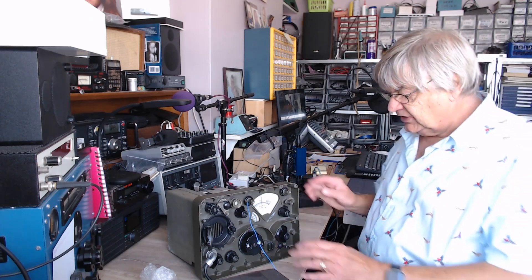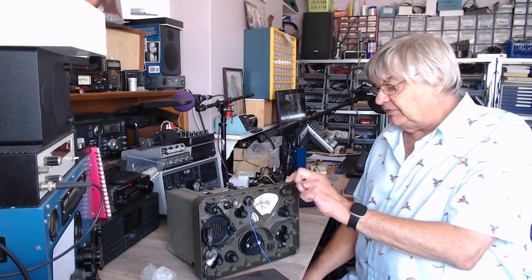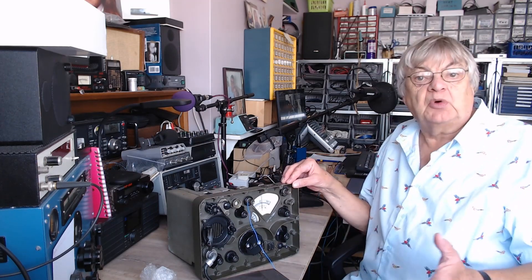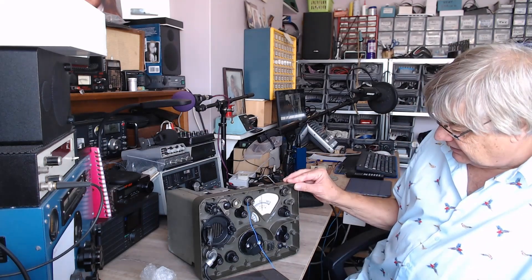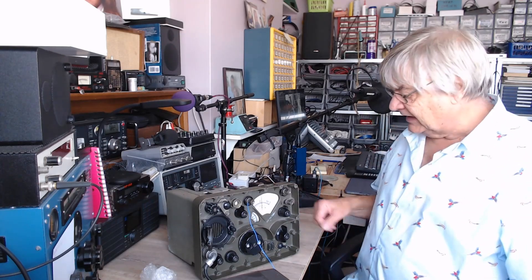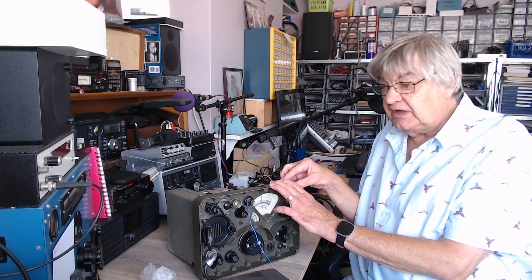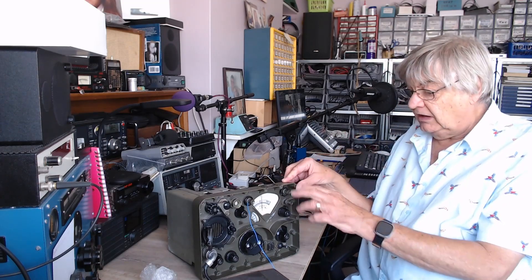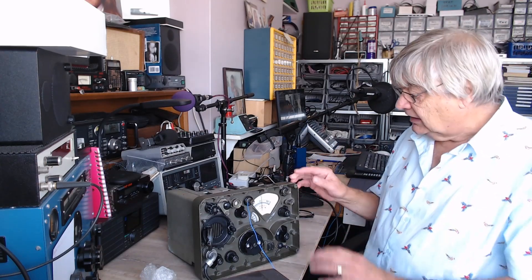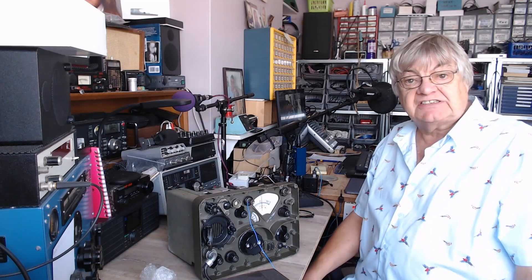Hi, I'm Ray, G4NSJ. Look at this. This is an R209 Mark II B for Bravo — a reception set, it says on it. This was given to me the other day by a friend of mine. I used to do a lot of work on his military gear, but I've since retired. There's a strange problem with this, which I will try to explain. I remember these in the 1960s in GWM Radio, Portland Road, Worthing — I remember seeing these on the shelf. They were quite expensive. Anyway, I was given this one for free, so I'm very happy with that. I'm doing this over a period of a few days, so let's get stuck into it.